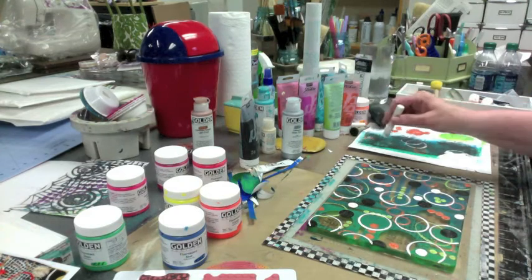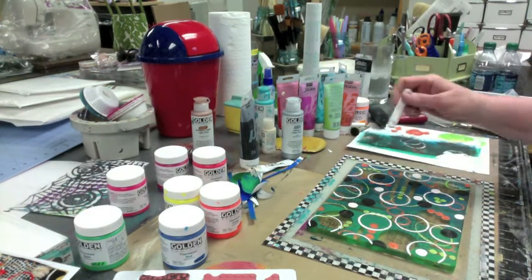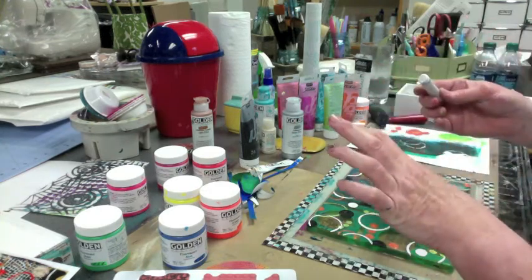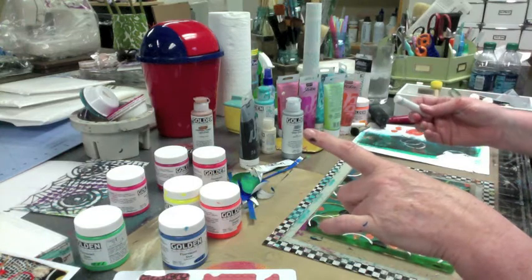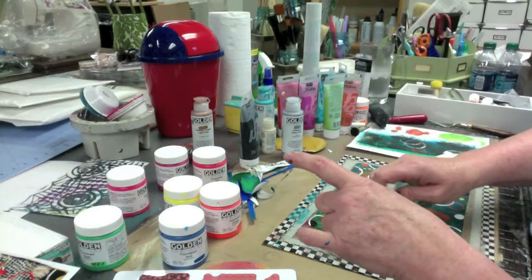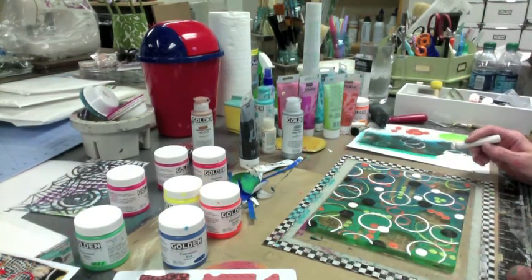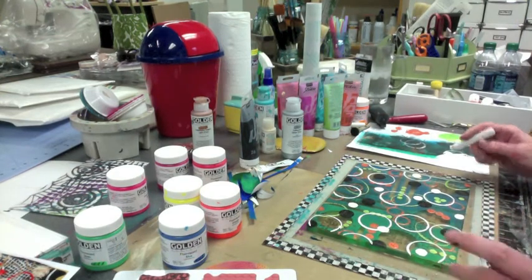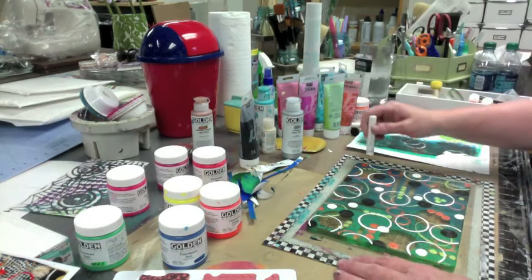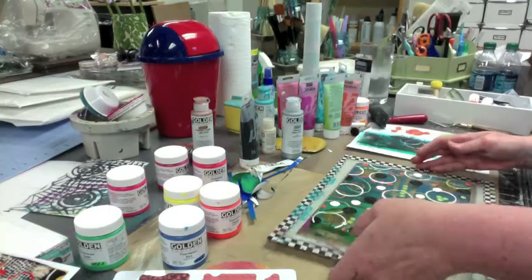I was thinking about putting some silver paint on here. Since I'm going to have silver in the background, I didn't know if that would be too much or just right. You know, if you guys don't start helping me more with these decisions, I don't know what I'm going to do. Put it down, back away, back away.